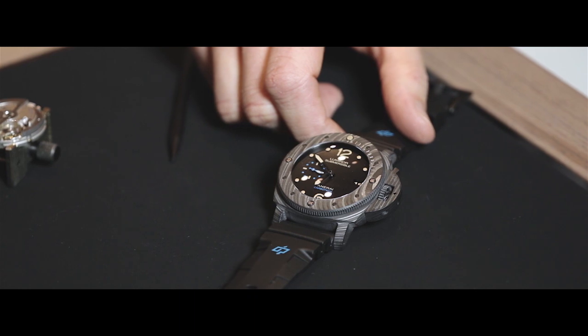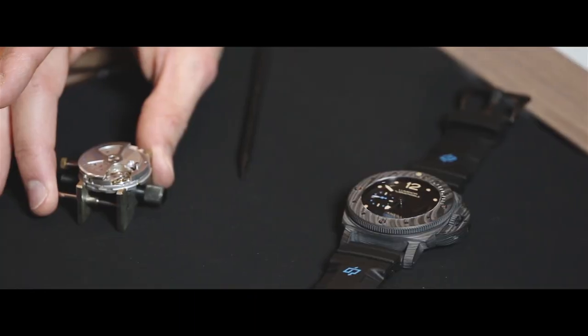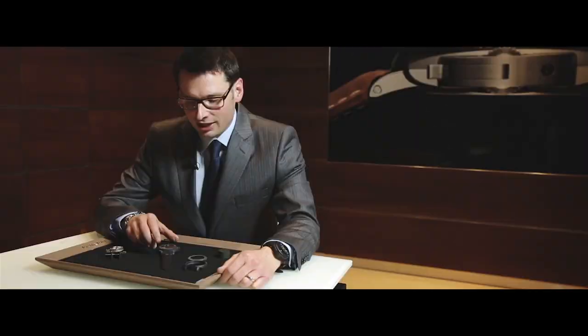The first watch I would like to introduce to you is the Luminor 1950 Submersible Carbotech. This watch, using the automatic P9000 caliber, highlights the know-how of Panerai in the fields of new, technical, innovative materials.